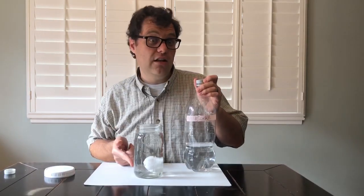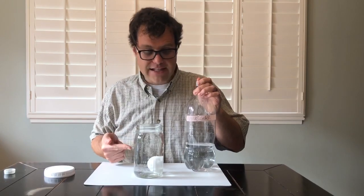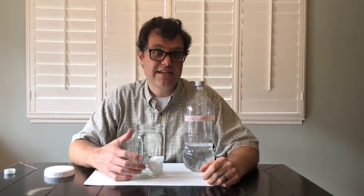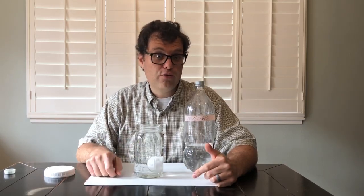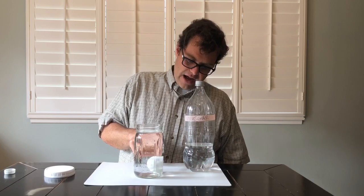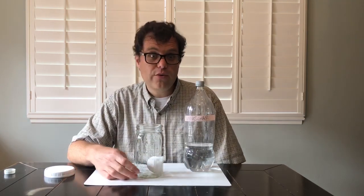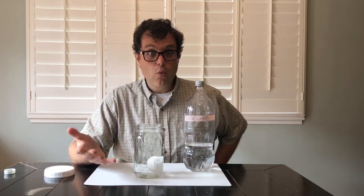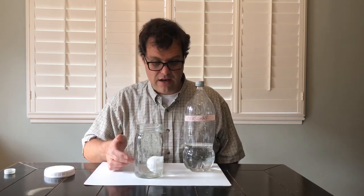It turns out that the eggshell is made of something called calcium carbonate, and that calcium carbonate will react in an acid-base reaction with the acetic acid. It produces three substances: a salt called calcium acetate, which dissolves in the water; a gas called carbon dioxide — you might be able to see small bubbles of CO2 already forming on the surface of the shell; and the third thing it produces is actually more water.